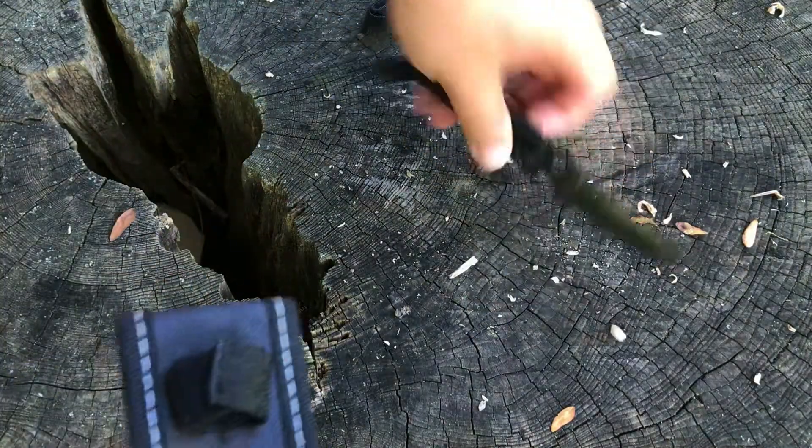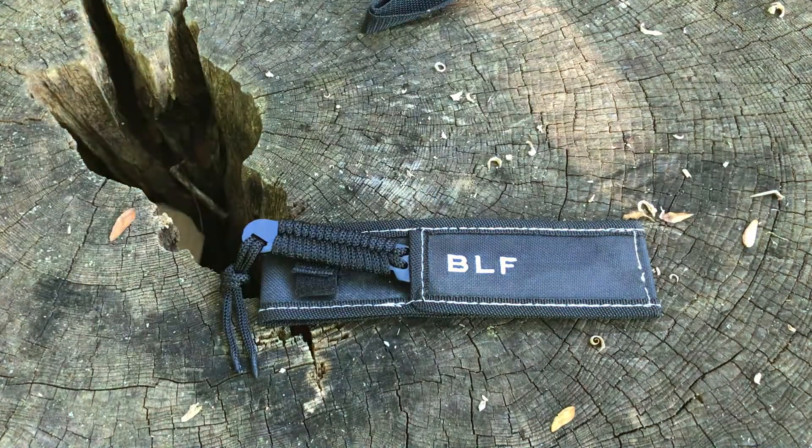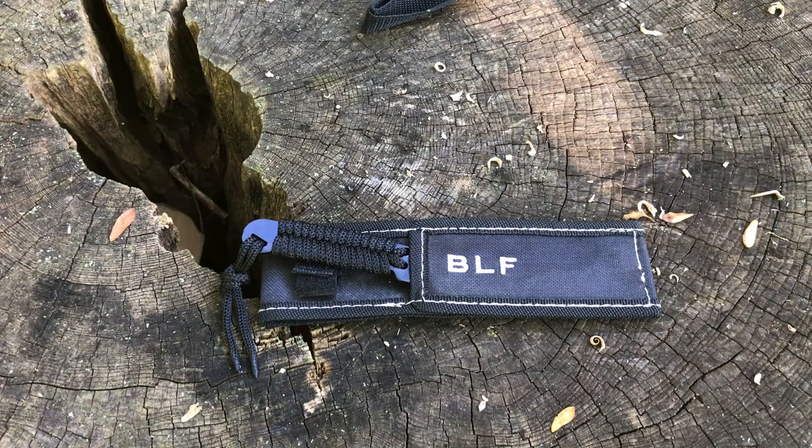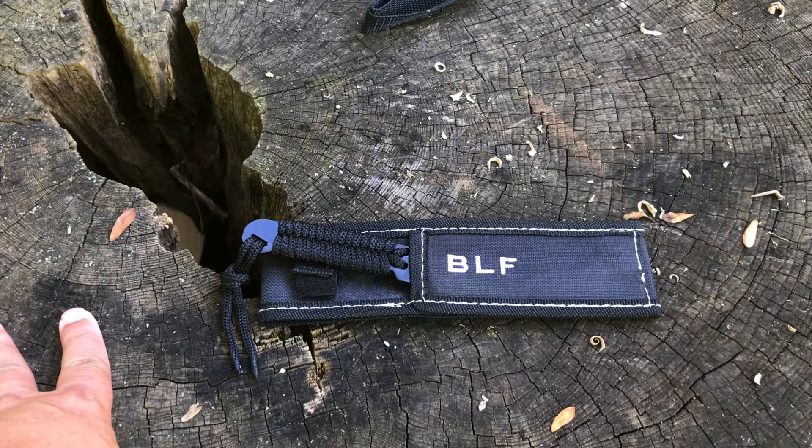There you have it guys — there is the Five Dollar Friday Night Knife. Link below if you want to buy it, and I will see you on the next one. Stay tuned for this weekend — we're finally doing the 4,000 subscriber giveaway, I will announce the winners and go from there. See you next time.